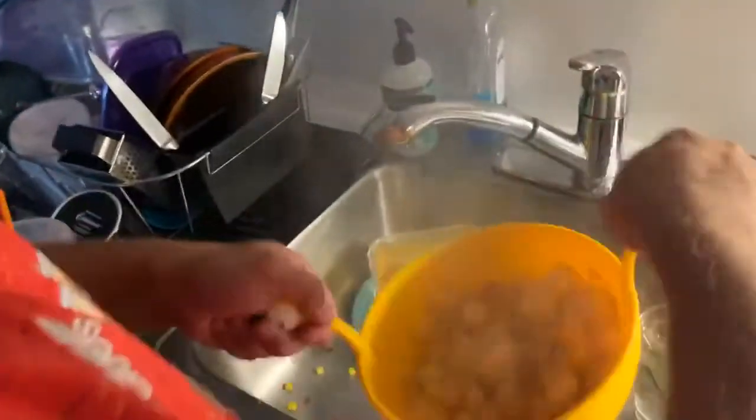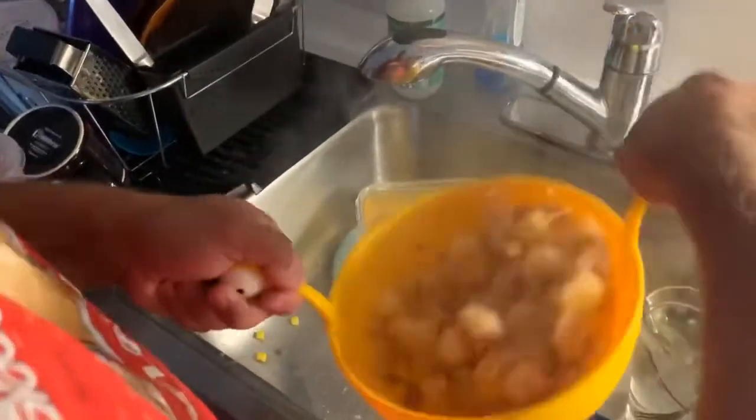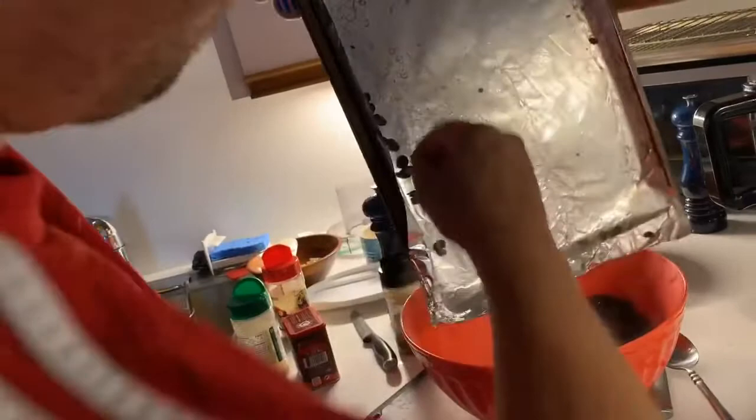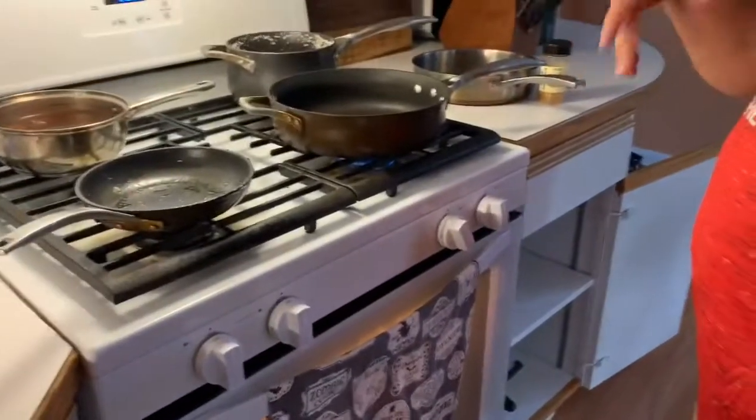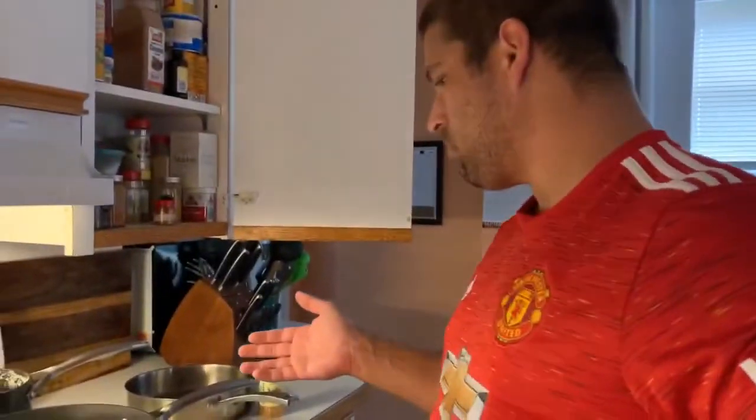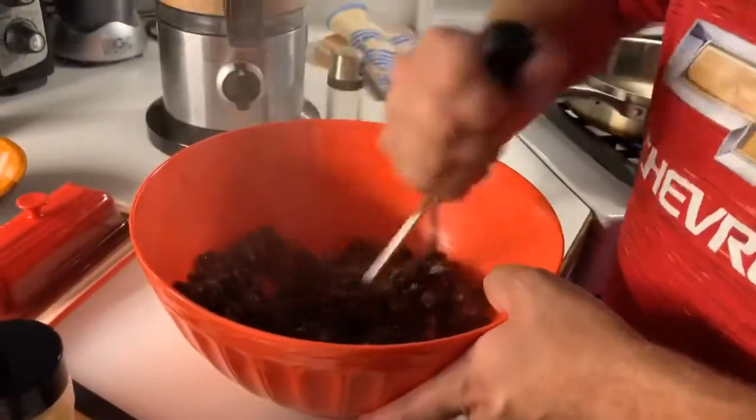I might have boiled them a little too much. I'll mash it up a little bit.